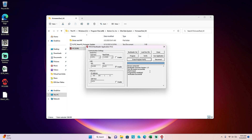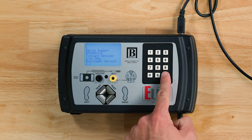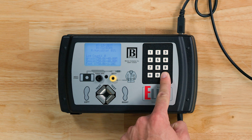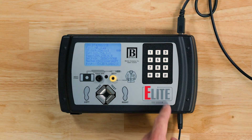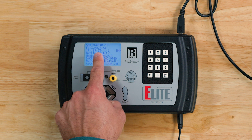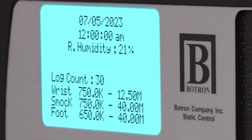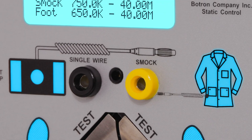Now click the Disconnect button and power cycle the Elite. Once the device is back up, hold the pound key for a few seconds to verify the firmware has been updated successfully. As you can see, we are now on firmware version 30021 and the firmware update process has been completed.